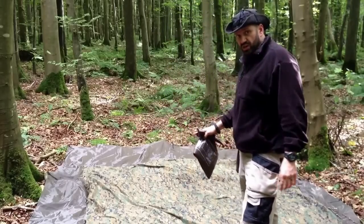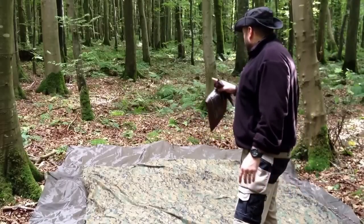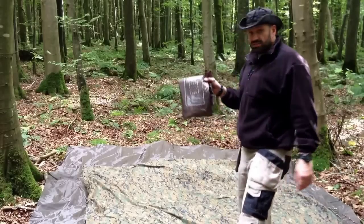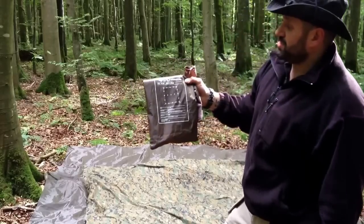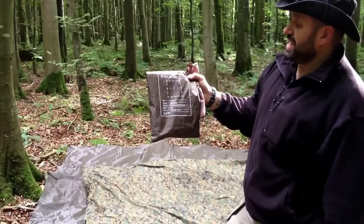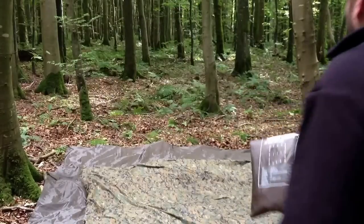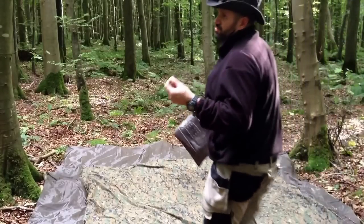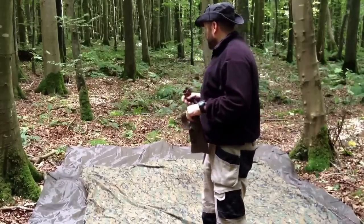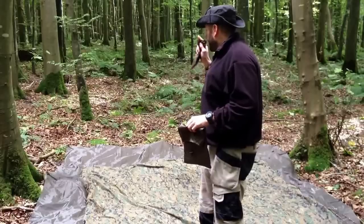I've got the USGI tarp — this is in the woodland digicam — and you can see the size difference between that and what I'm going to be setting up today, which is the three meter squared DD Hammock tarp. You can see the specs on there. With this you get four guide ropes and some tent pegs as well, so you're not just getting a tarp, you're getting a real versatile tarp.